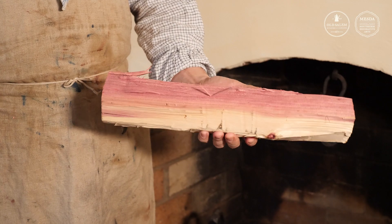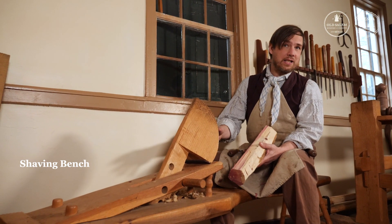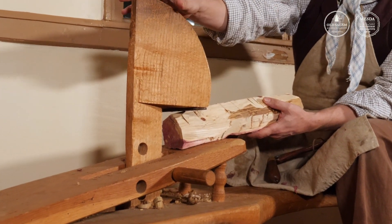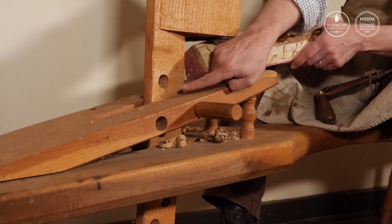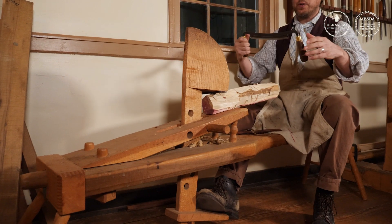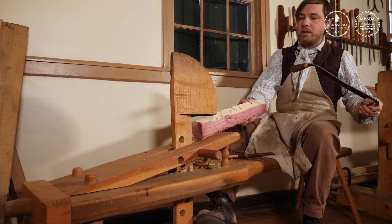We've gotten our piece of wood closer to the cylindrical shape we need, but we still have to refine it before we can put the decorations in. The next machine I'm going to use is called a shaving bench — one of my favorites because I get to sit down. I put the wood under the jaw of what we call the dumb head, which is connected to a long shaft with a foot pedal on the bottom. It's a lever, pivoting on this fulcrum right here. I push with my foot to hold the wood in place, and both hands are free to use my draw knife — another cutting edge, also a wedge — and I pull that back to pare the wood down.